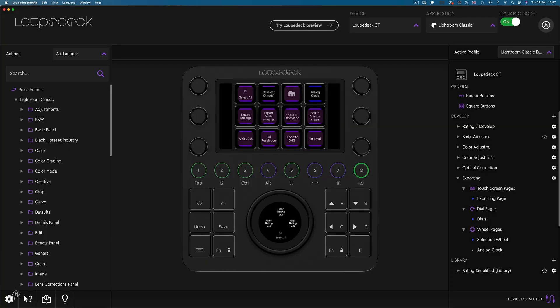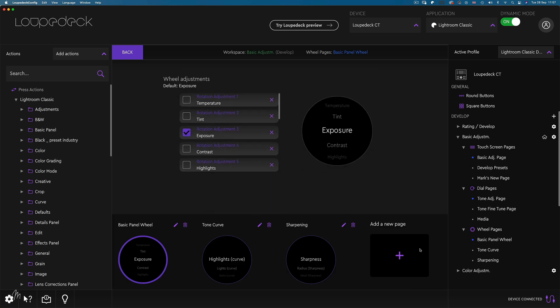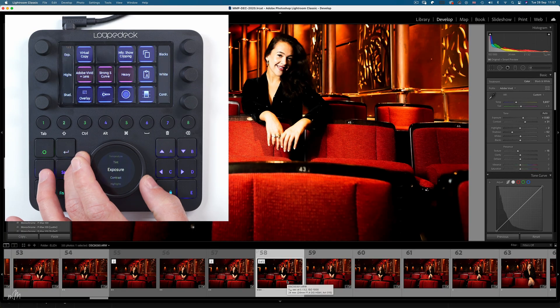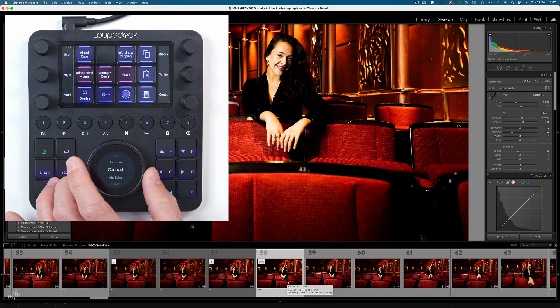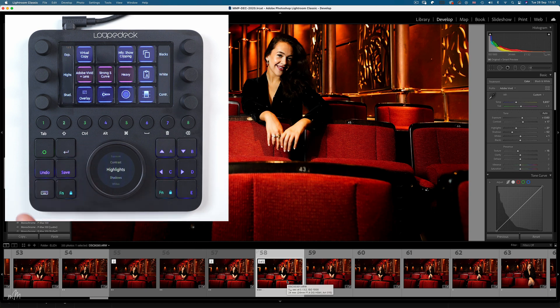Let's take a look at the wheel. Heading to the basic adjustment workspace and clicking wheel pages, we currently have three wheels — the first is set out in list format. In Lightroom we can see exposure is set, and we can use the wheel to bring up the exposure, adjust contrast, and bring highlights down. If we don't like an adjustment, we can double-tap to reset.